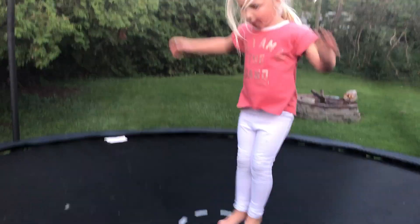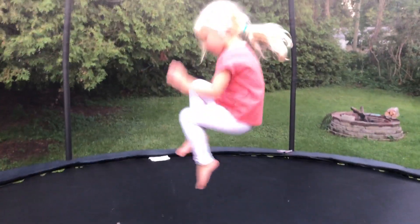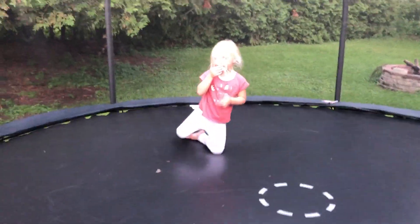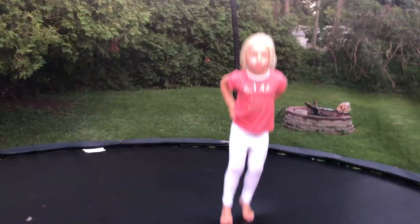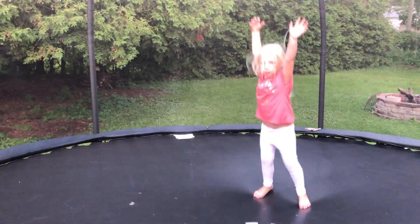What you want to do is put your hands up and do a flip, kind of like a flip would. Butt, belly, back — that's what she calls it. You want to put your butt down, then your belly flip, then land on your side, and then go on your back.